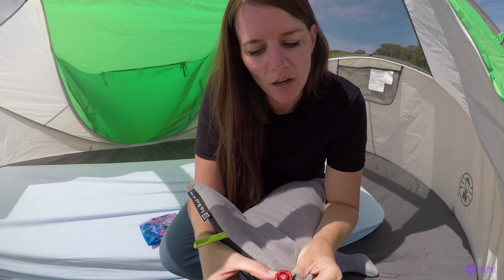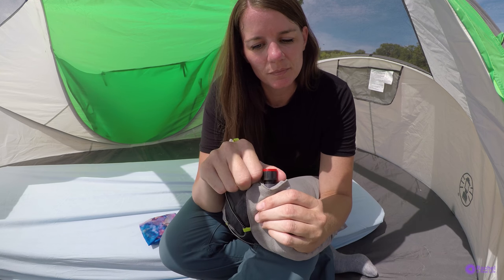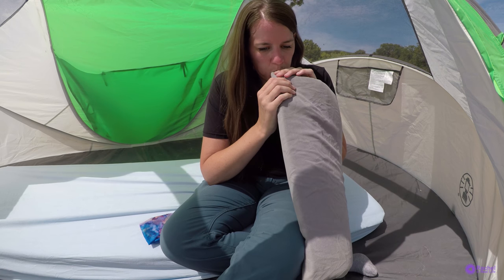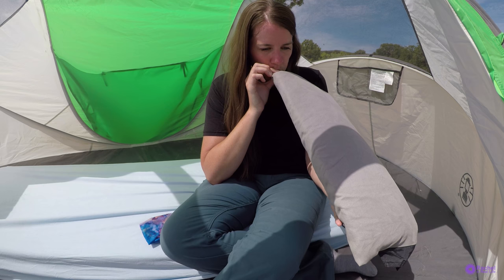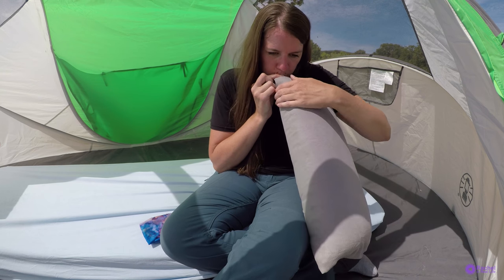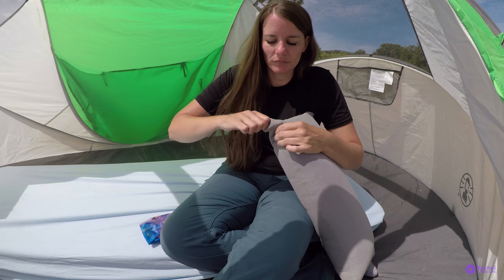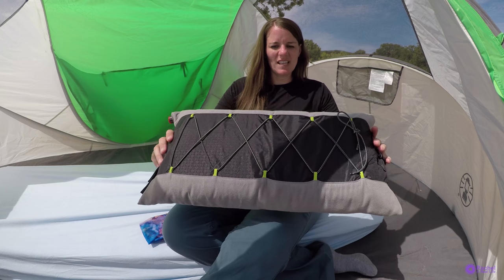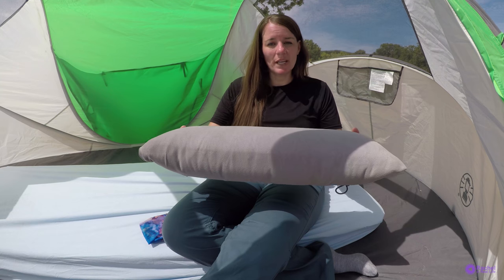The nozzle — you pull to open and then push to lock, so it just opens up like that, and it's really easy to blow up. To not lose any air, you push it back down and twist it to lock. I'd say it's a good 5 to 6 inches wide — I don't have a measuring tape out here.